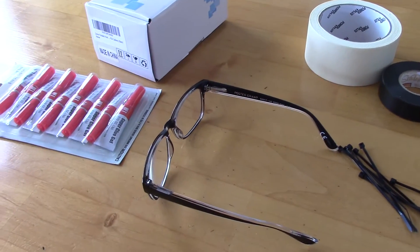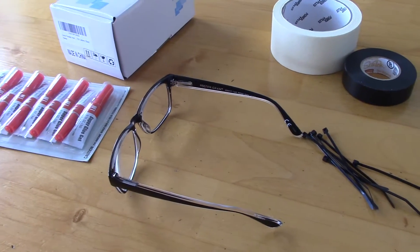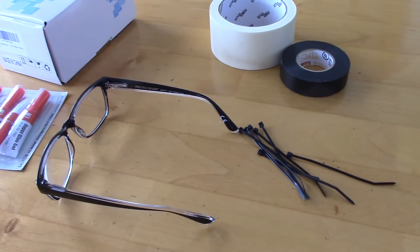Hello YouTube! Today we're going to make a very easy do-it-yourself surgical operating headlight.